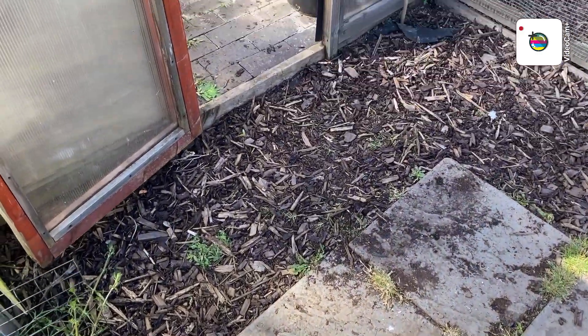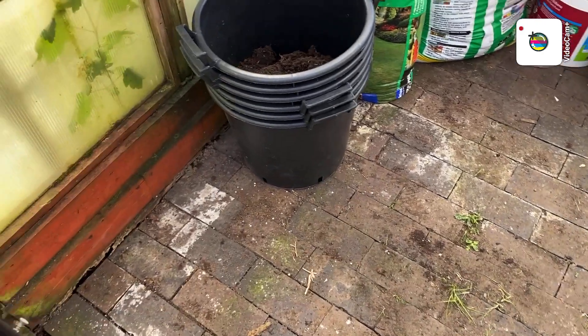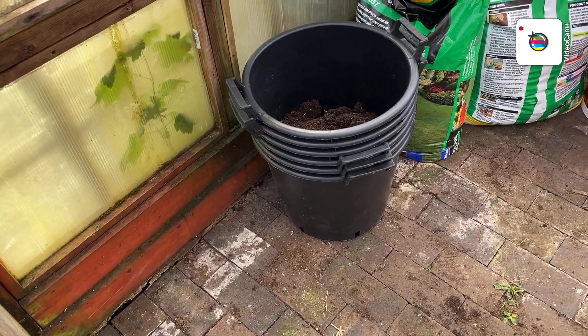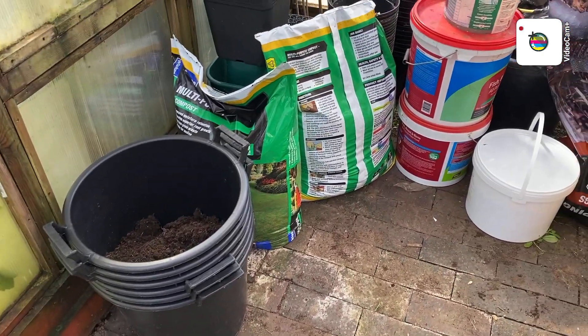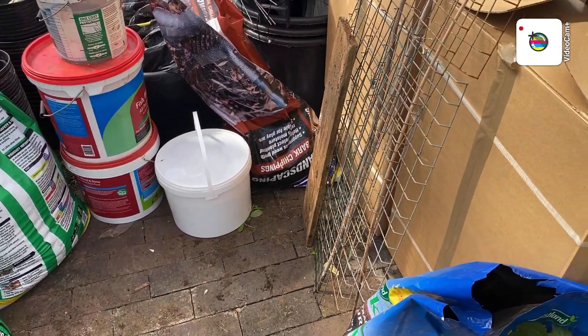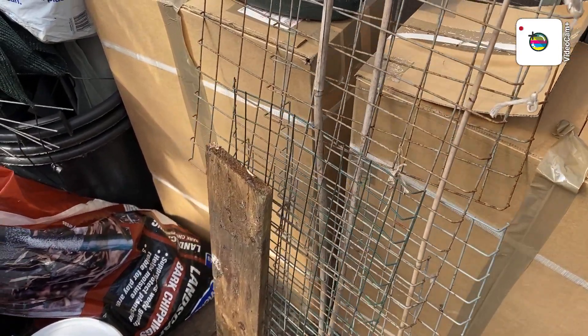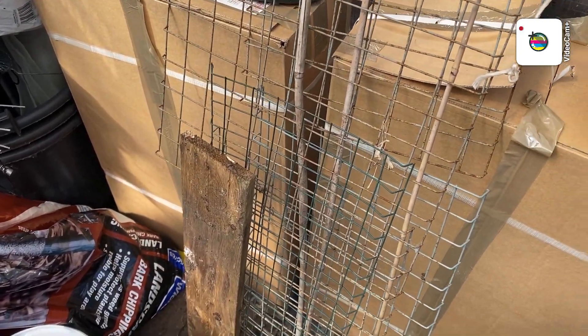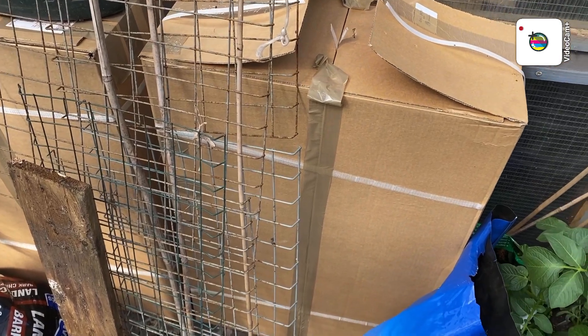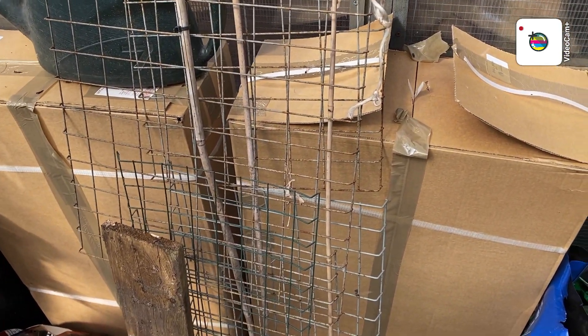Into the other greenhouse, which is the storage shed at the moment. Some more 30-litre buckets, a bit of compost, bits and bobs. In those cardboard boxes there's some new chilli grow bags — makes life a lot easier. I'll put them probably in the other greenhouse first.